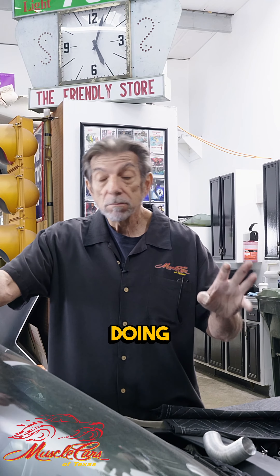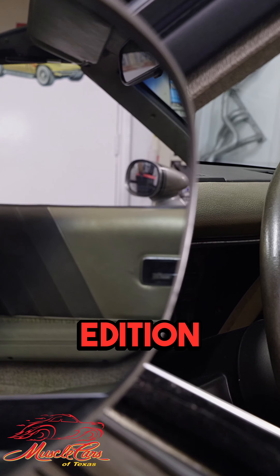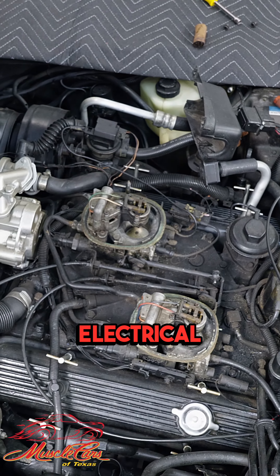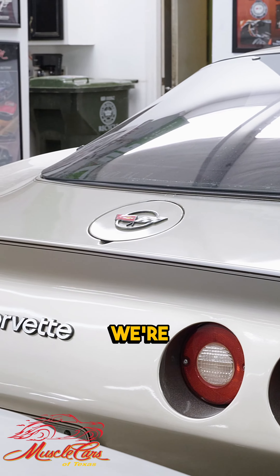I wanted to bring a couple of cars that we're doing, working on, getting things right. There's an 82 Special Edition — really cool. It's got a crossfire motor in it, but it's got some electrical problems that I'm trying to get solved for the owner, which is something that we're working on right now.